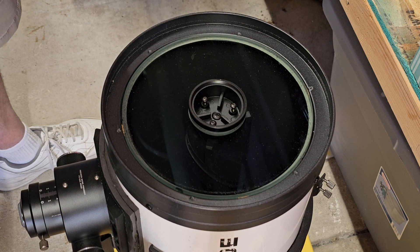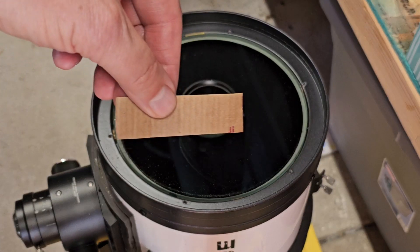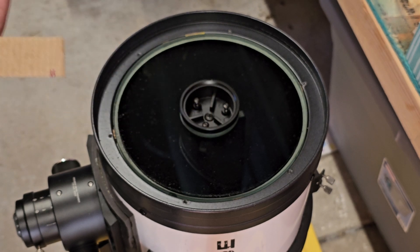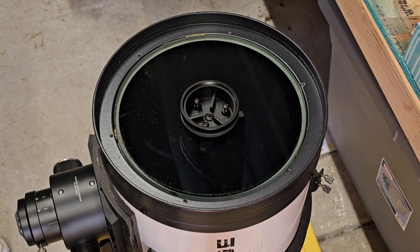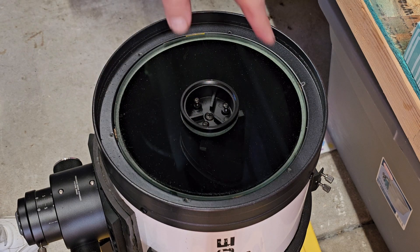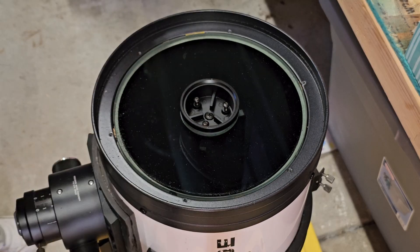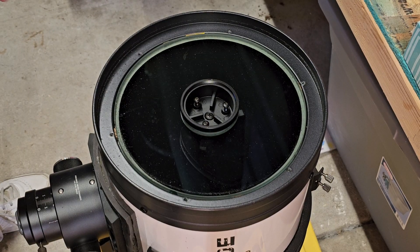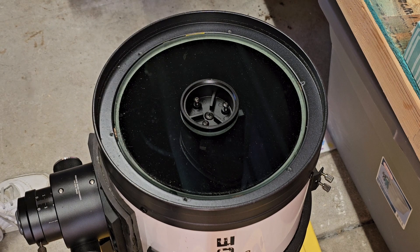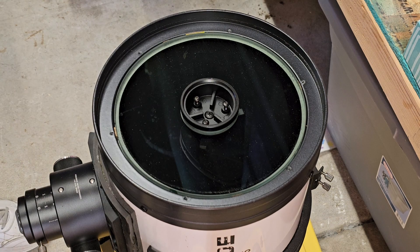Wow, it is not centered at all. We're going to work on this a little. I think I have it centered now — I just made a little measuring device and made sure it was the same all the way around. There were some little cork shims in four places, and this one over here looks like it had been smashed. Someone who had the telescope before me was maybe a little rough with it.